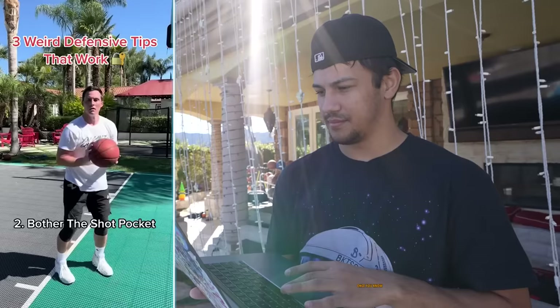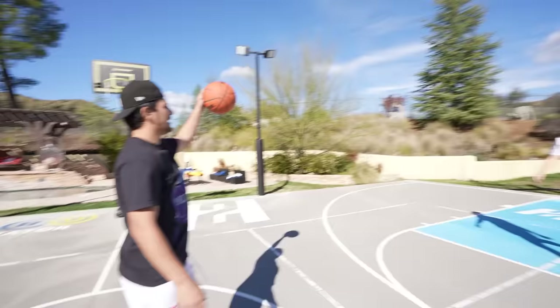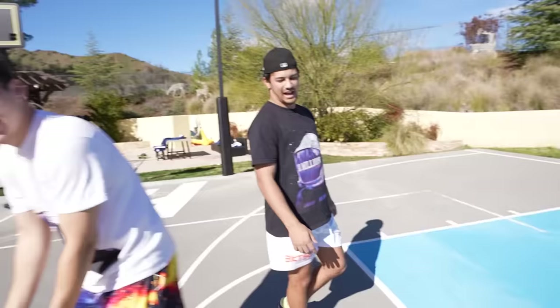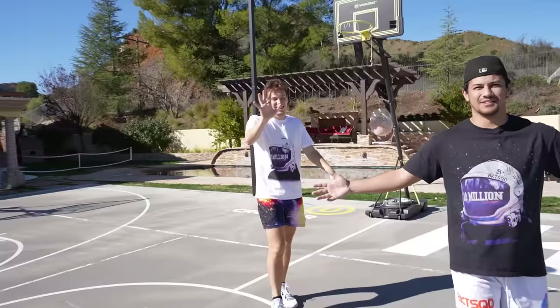Alright, so this is a defense tip. Once you know where that shot pocket is, you can really stunt. This is true — he's a right side shooter. I'm just stunting my left hand towards that right side. This is gonna make him very uncomfortable. I know this won't work because that's how I defend actually. Your hand was all in my grill. That was short — all up in his grill.